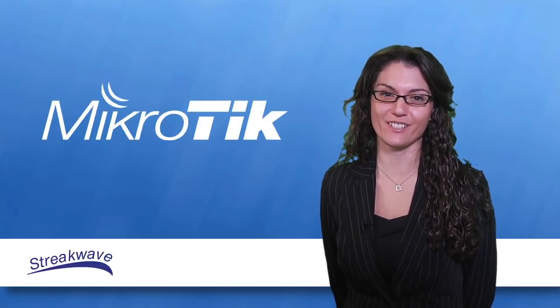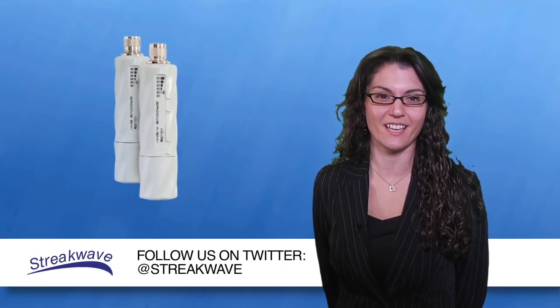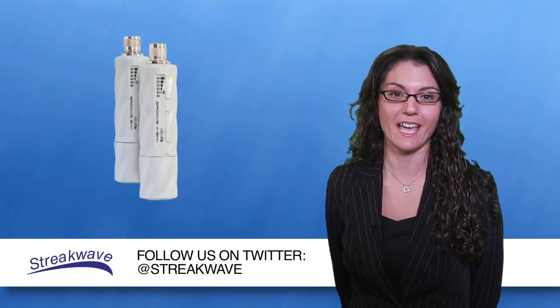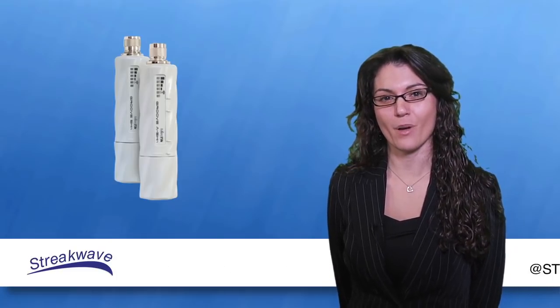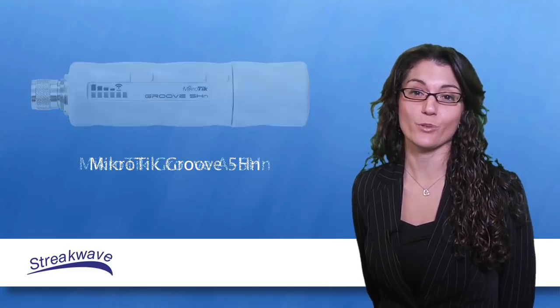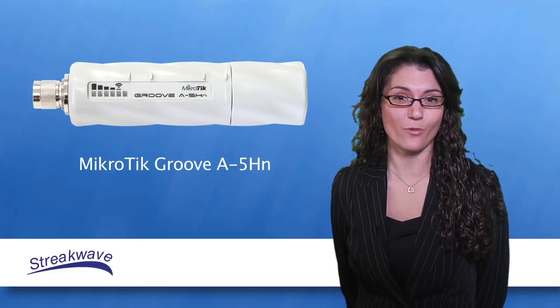Streakwave and Microtik are proud to introduce the new router board Groove wireless broadband radio. The Groove is a value-oriented but performance-rich product that comes in two distinct configurations, adaptable to a range of outdoor wireless needs. Models include the Groove 5HN CPE with 32MB of onboard RAM and the Groove A5HN AP with 64MB of onboard RAM.